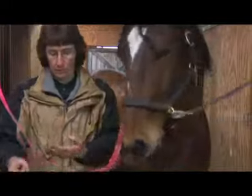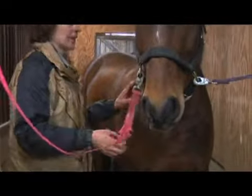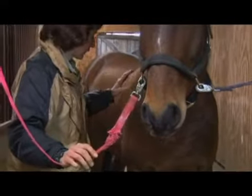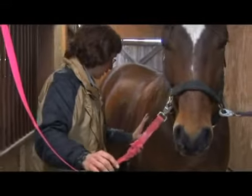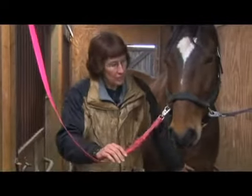So my preferred method is to be doing it this way. You can use that on the horse's hindquarters in particular. You can use it to a limited degree on the horse's shoulders, and a little bit on their chest area.